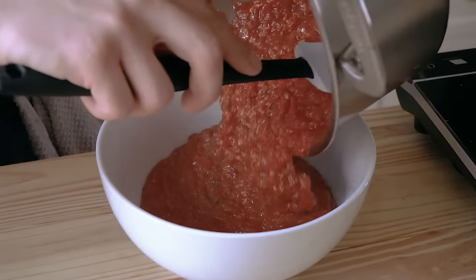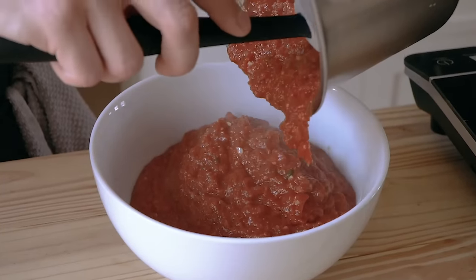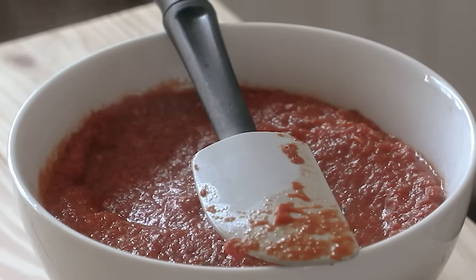See, I wasn't joking about a thick sauce. I'm sure there's some Chicagoan watching this right now that considers this to be soup, but I'm happy with it.